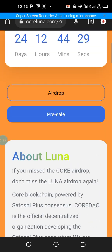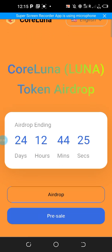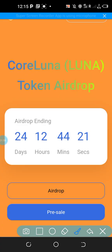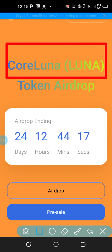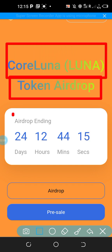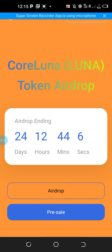Simply visit the description of this video and click on the link. Once you click on the link, you'll be taken to an interface like this. You can see it is clearly written here: Lunar Token Airdrop. It will be airdropped for 25 days — we are left with 24 days, 12 hours, 44 minutes and some seconds.